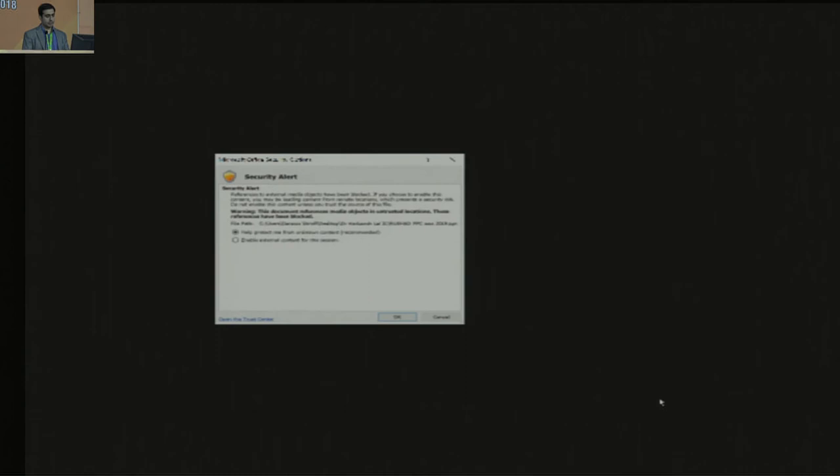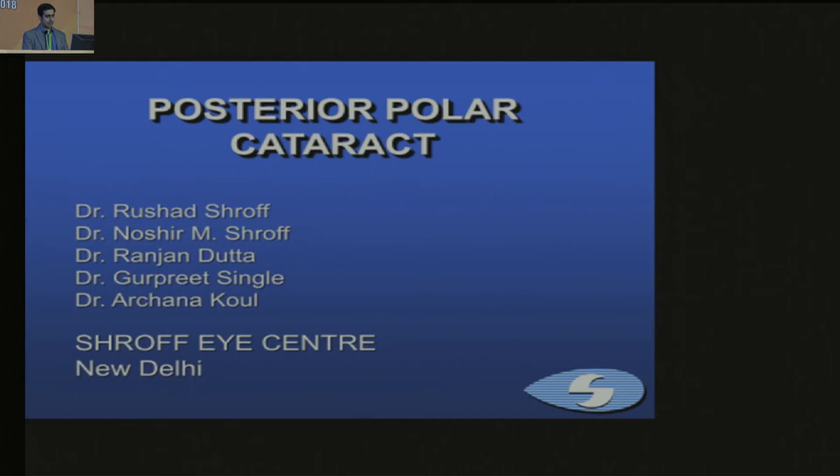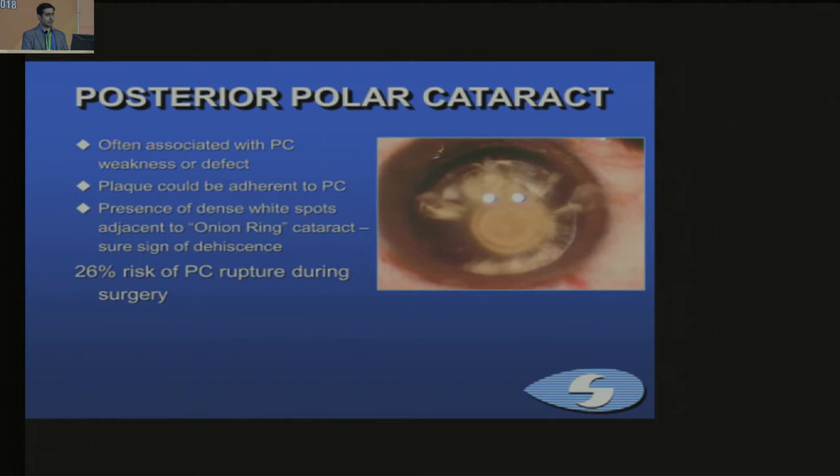The next topic is posterior polar cataracts. The problem with these is that they are associated with PC weakness or defect. The plaque could be adherent. If you see white spots adjacent to the onion ring, that is a sure sign of dehiscence of the capsule. There is a high risk of PC rupture in these cases.